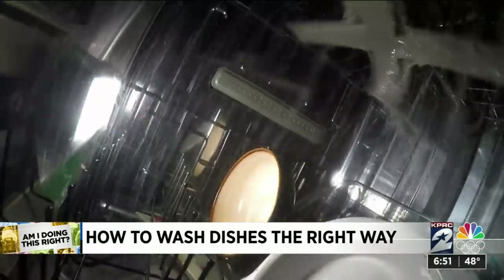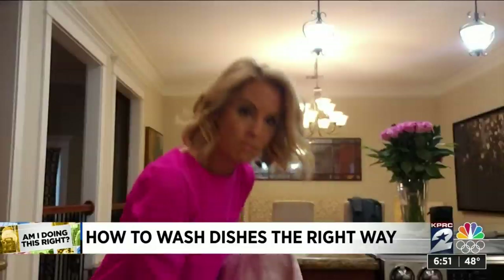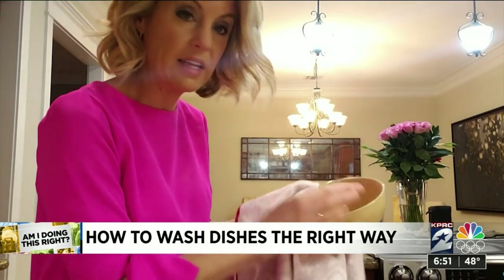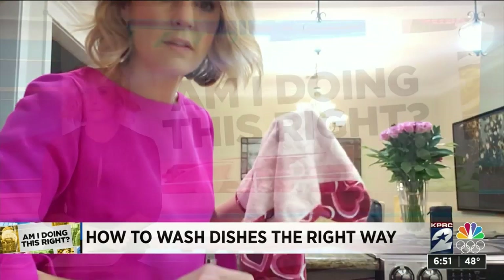It took an hour and 15-minute cycle, but when it was all over, they looked good. The spaghetti sauce all came out. And those bowls with caked-on Velveeta cheese — sparkling clean. Nothing in there.